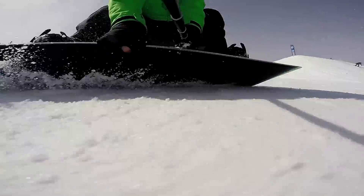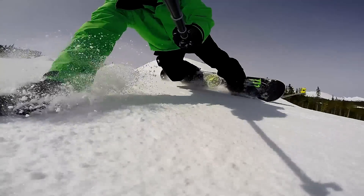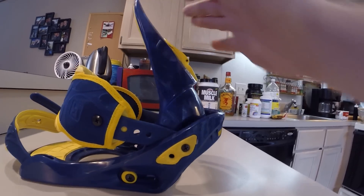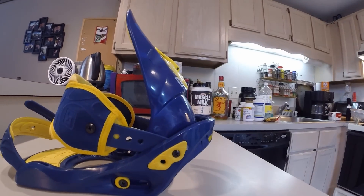Let's talk equipment. Forward lean on your bindings is your heel side carve's best friend. It angles your high backs forward and allows you to ride in a proper position with your knees bent.